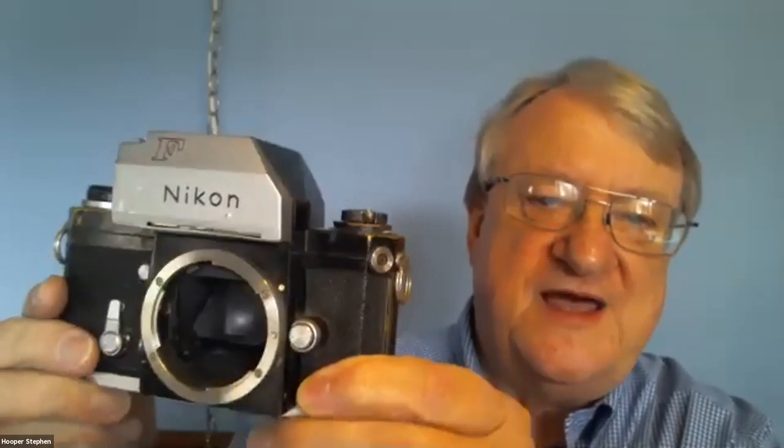This is a Nikon F. This was made in the early to mid-60s, and it was the first Nikon professional camera, 35 millimeter, that newspaper guys used. I started in the newspaper in 1973, but I was using some older stuff. This was actually the first thing I used, and it was new back then.